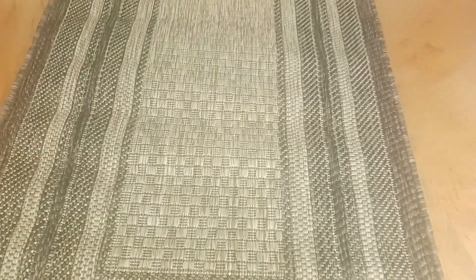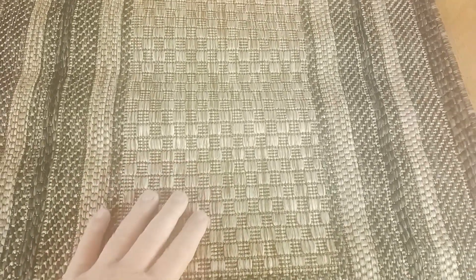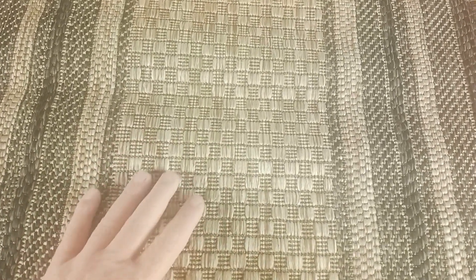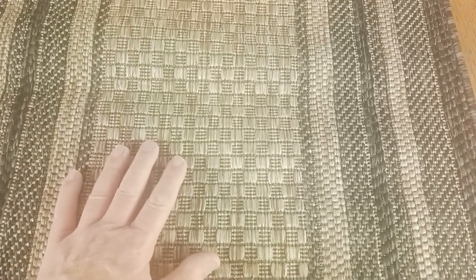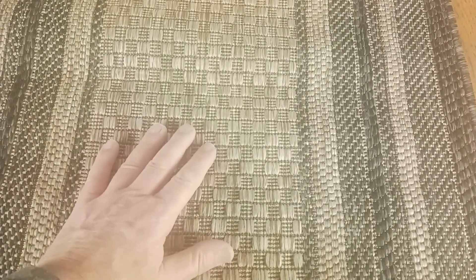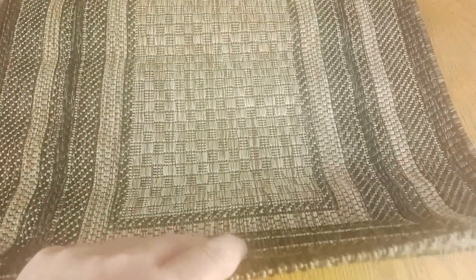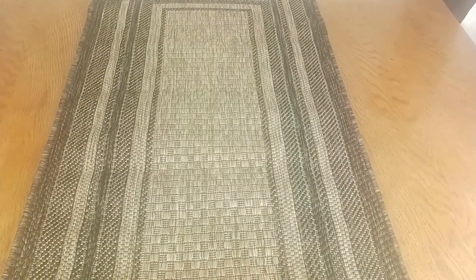My absolute favorite thing about this product is the quality of the rug. I have another Courtyard Collection area rug on my backyard patio right now that's been there for over a year, and it's really held up extremely well under all kinds of different weather conditions. The product has some weight to it — it's just a really durable rug, and I love that about this product.